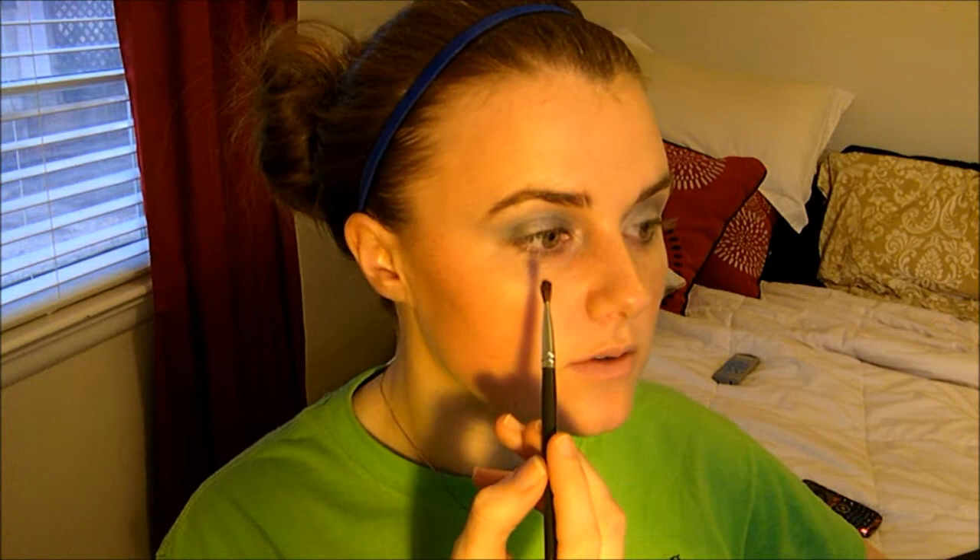Now I'm going to go in with this angled brush and go into a black, just a regular matte black. I'm only going to go halfway on my eye, and just kind of out that way — staying close to my lash line here.